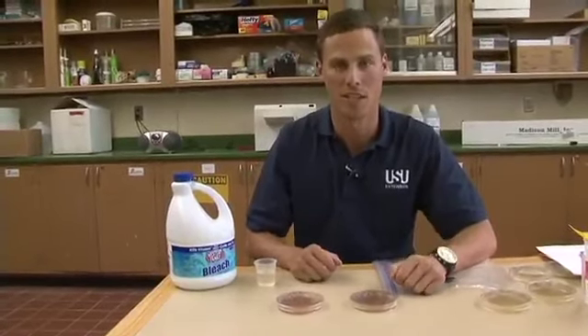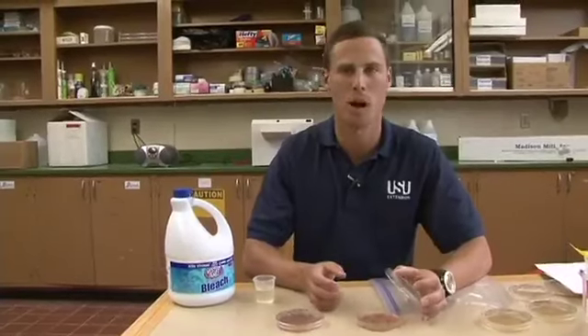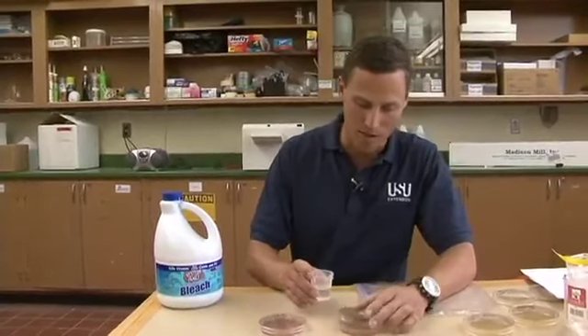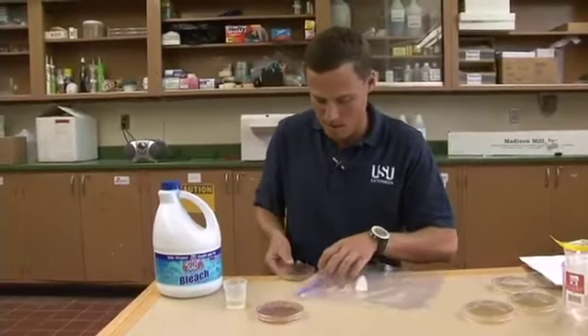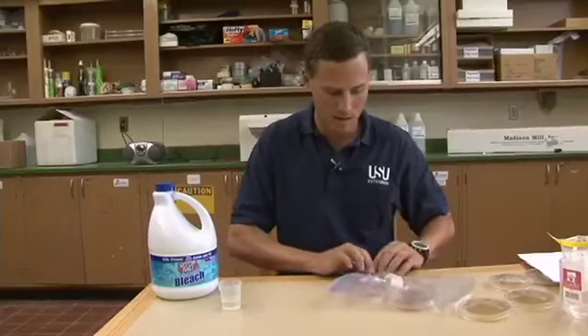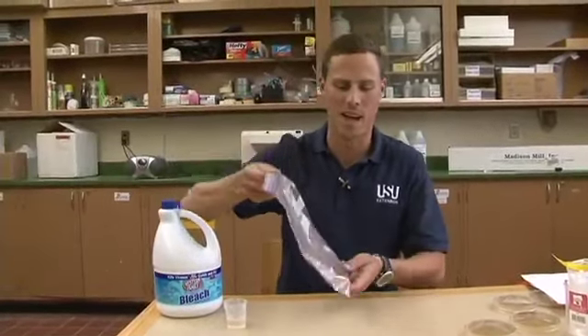Now that we've completed our monitoring for E. coli, we need to dispose of the petri dishes properly. These are not biohazards, but they are living bacteria colony cells of E. coli, so we want to properly dispose of them. You can take some household bleach, Lysol, or Clean All 409, and pour about a tablespoon of it on the surface of the E. coli petri dish for each one. Let it sit for one minute, then open them up, gently place them in a Ziploc or another sealable plastic bag, close it back up, and dispose of it in any household trash.